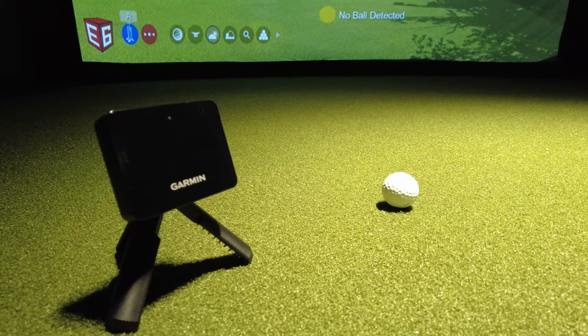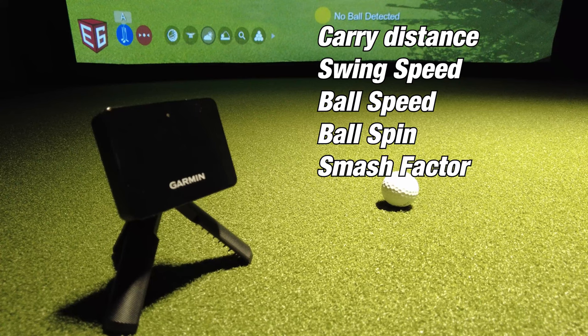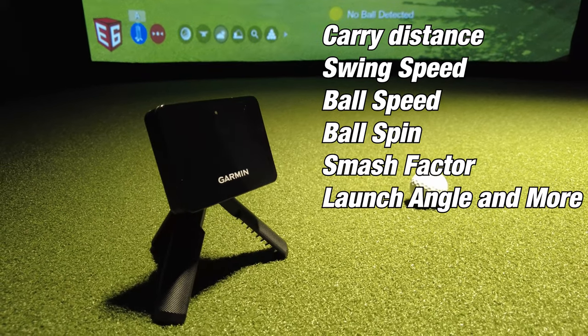What the Garmin R10 gives you is carry distance, swing speed, ball speed, ball spin, smash factor — which is a calculation of swing speed and ball speed — launch angle, and more. This is all displayed on your mobile device, either Android or iOS, on your phone, iPad, or whatever you'd like.